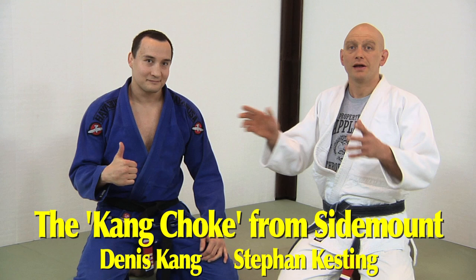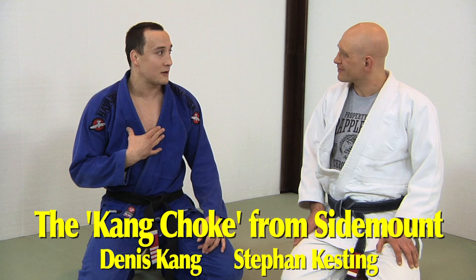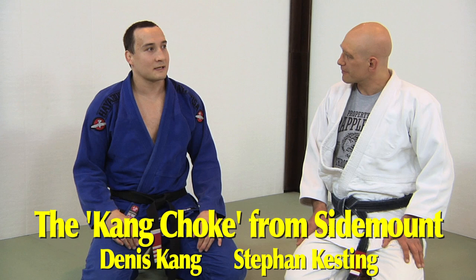Ladies and gentlemen, I'm Stefan Kesting from Grapplers.com, and this is my friend Dennis Kang. We're going to be showing — or Dennis is going to be showing — a spinning backwards, upside-down baseball choke, but it's more commonly known as the Kang choke. As far as I know, I'm the first one to start doing it.